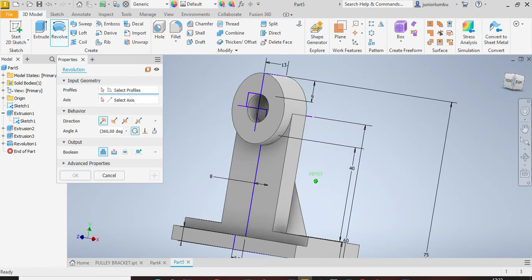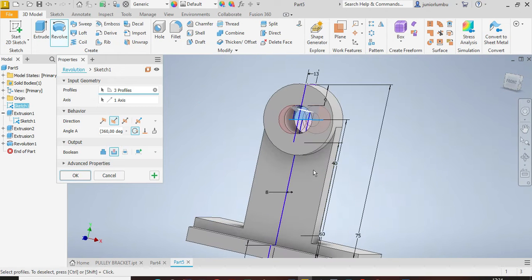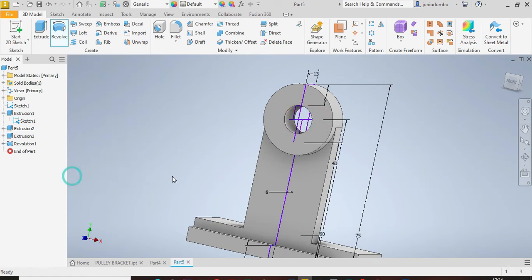On Revolve again, select this whole part against this axis and cut the material. You can see you have a full hole. Click OK.